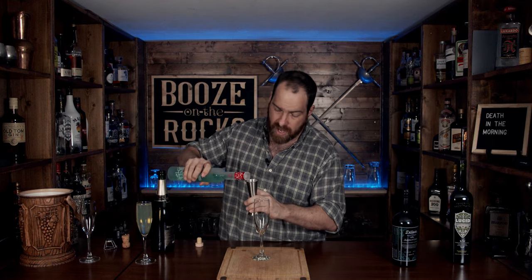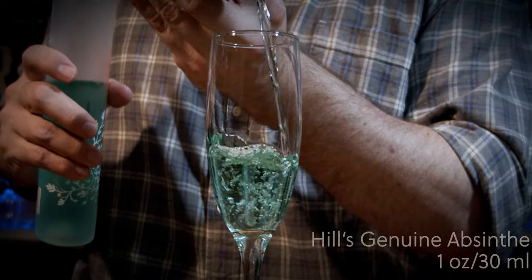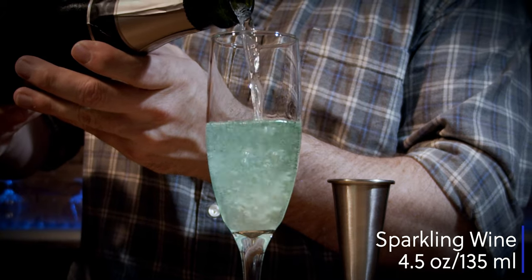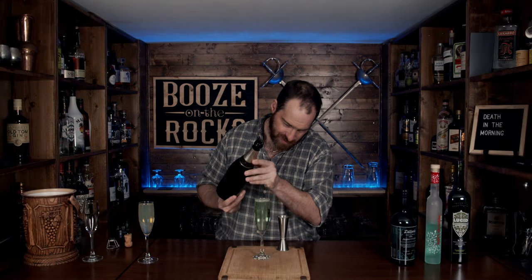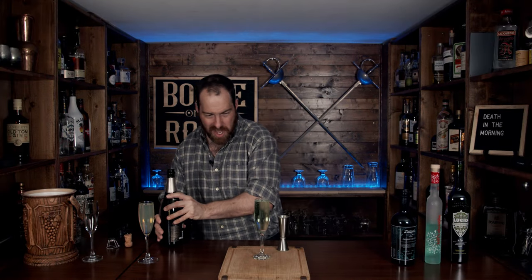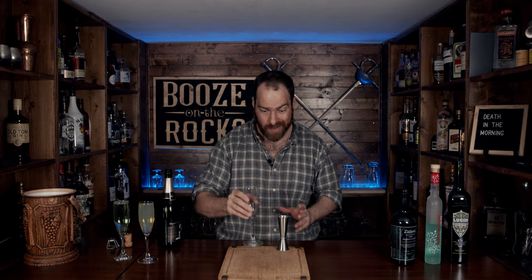Next we'll grab the Hills absinthe. We'll add an ounce and a half — 45 milliliters — and the same amount of sparkling wine. Look at that: a totally different color, and not milky at all. This is going to be a particularly fun test — it might be dangerous. We'll see if I can actually get this edited on time.